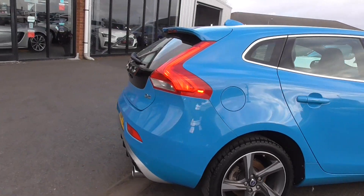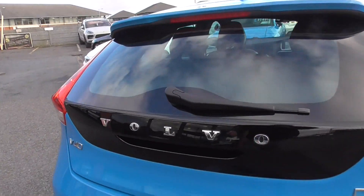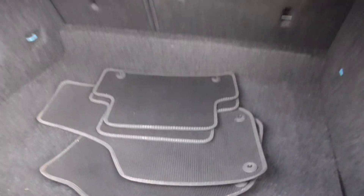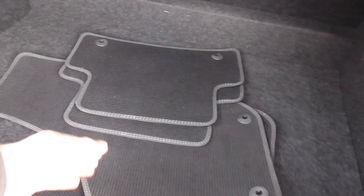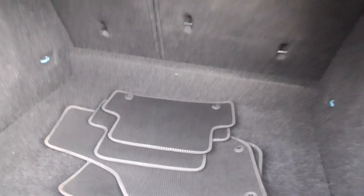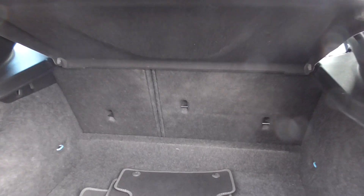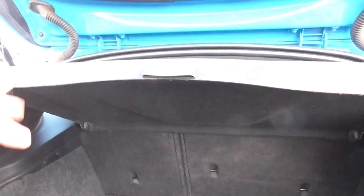Coming through to the rear and into the boot, you get quite a bit of luggage space in the back. We've got the original tailored floor mats, all in nice order. Isofix on the rear seats, obviously split-folding rear seats as well, and a parcel shelf.